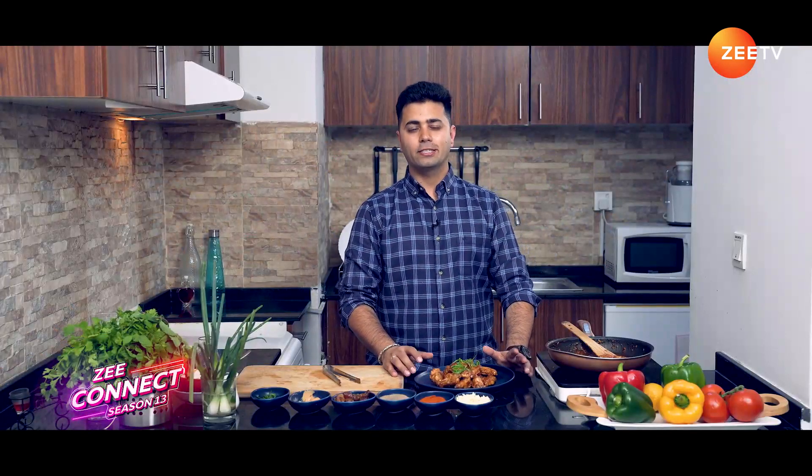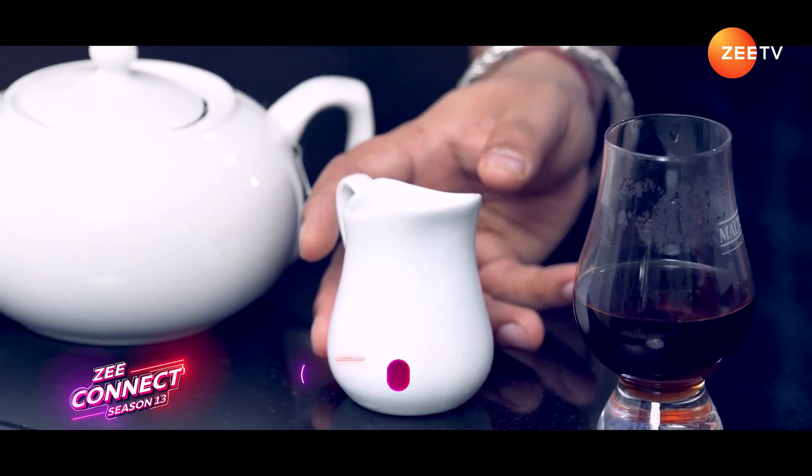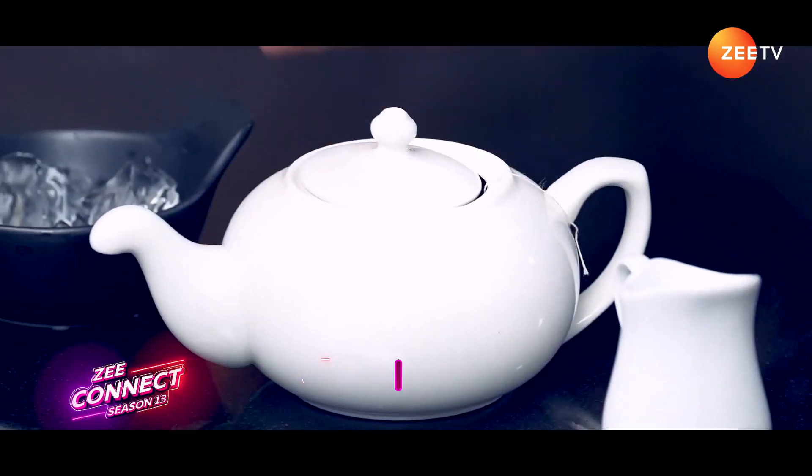We have our sweet spicy peanut butter and dates chicken wings, and now it's time to make the drink to pair with it. You might have had many lattes, but today we're going to make a twist — we're going to make a brown sugar chai latte. I'm using brown sugar instead of regular sugar because brown sugar has a nice caramel color and toffee flavor. Let's check out our ingredients: brown sugar syrup, fresh milk, freshly brewed tea, and ice cubes.